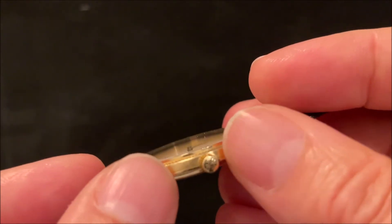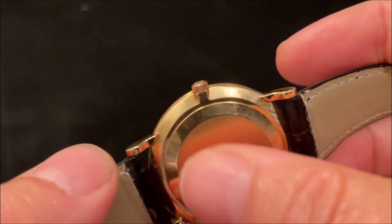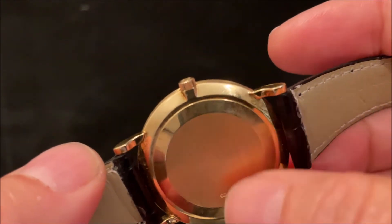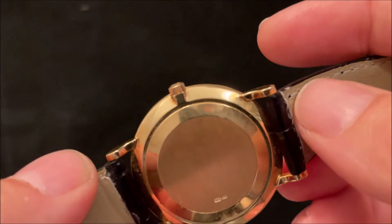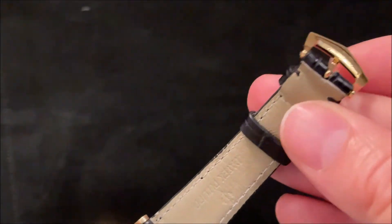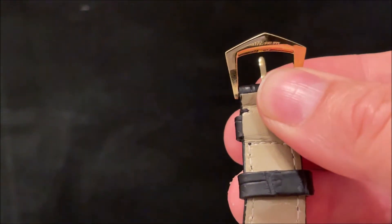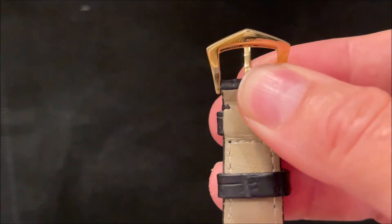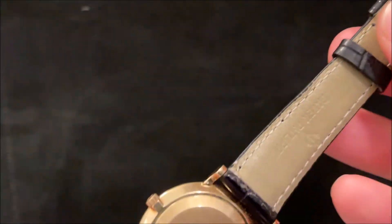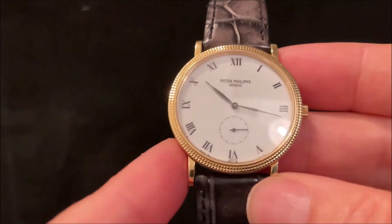The sides have a satin finish. The back is polished apart from the very back piece, which has a brushed finish, and you've got hallmarks on the case back. It's all 18-karat gold, obviously — it's a Patek Philippe. There's also an original Patek buckle, also 18-karat gold, on a Patek strap, which you don't want to have to replace — believe me, the cost of those.